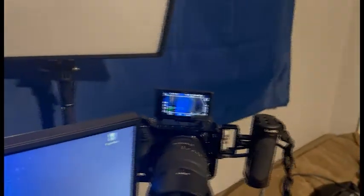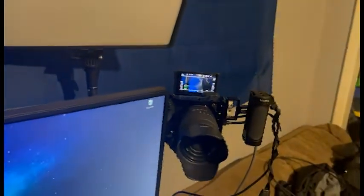Got this camera on — don't pay attention to the fact that I'm not wearing a proper shirt right now. Kinda just woke up. Let's get the lights on.